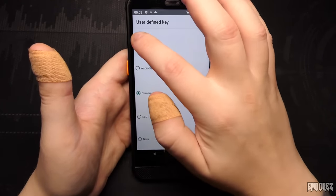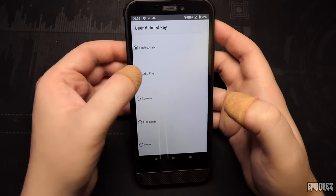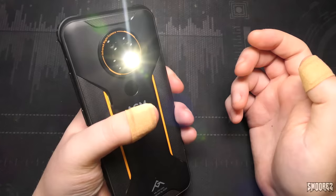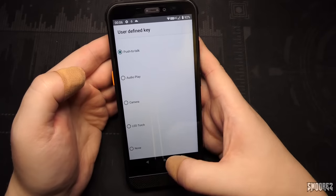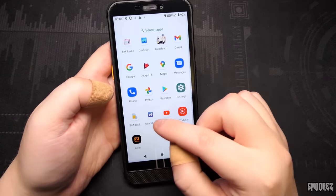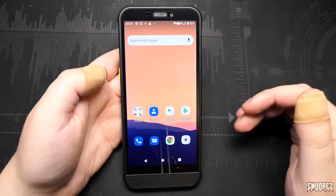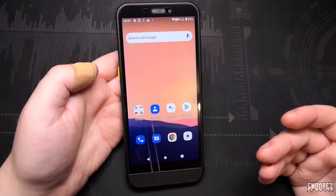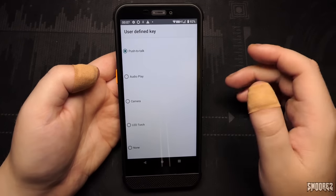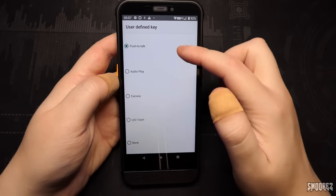The user-defined key app allows you to assign: push to talk, audio play, camera, LED torch, or nothing. Push to talk requires Zello to be activated. Audio play opens YouTube Music, camera opens the camera app, and LED torch works with a long press. Push to talk opens Zello when the key is pressed. I'm not too familiar with Zello, but you can assign that key for push to talk functionality. I do like physical hardware keys for shortcuts, and this one works well — the only limitation is you cannot add any other applications beyond the preset options.